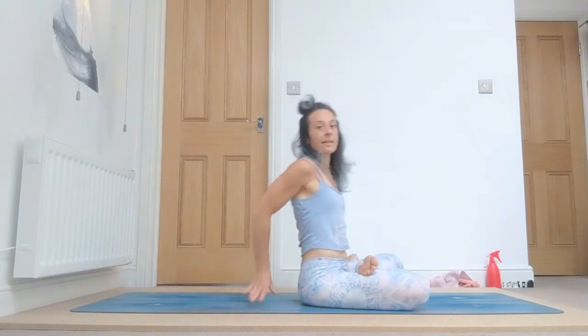We take padmasana — bring the top of the hands on the knees, thumb and index together, engage your arms, draw your belly in. Chest up, chin down. Take a deep breath in, and deep breath out, squeeze the bandas. Again in, and out. Deeply in.